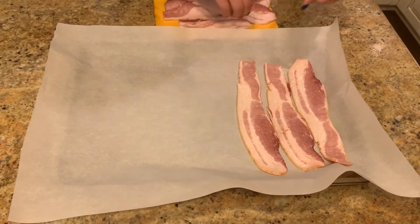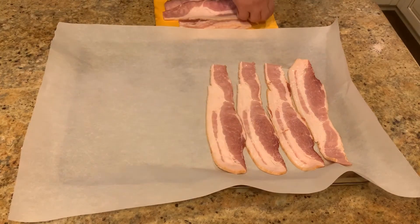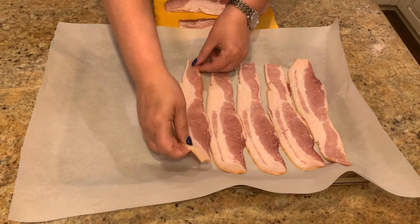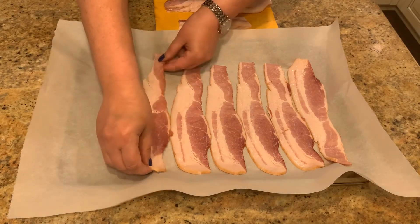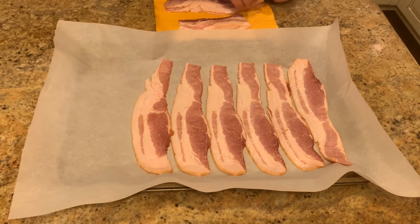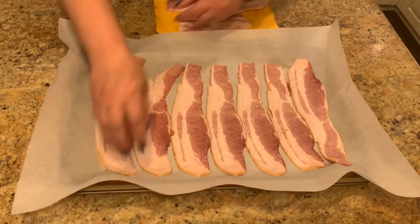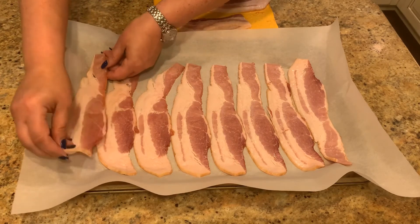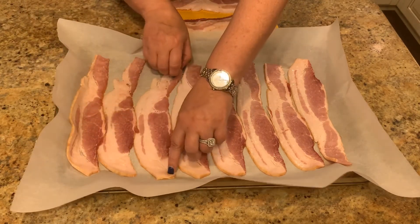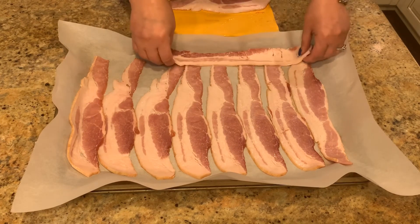I'm using a thicker cut bacon tonight, so depending on the thickness of your bacon will determine how long you cook it. We're gonna put this in for about seven to nine minutes, pull it out and check it, then flip it and cook it for a few more minutes. If you use thinner bacon, you'll have to adjust your time — just look in your oven and check it for the desired crispness you like.